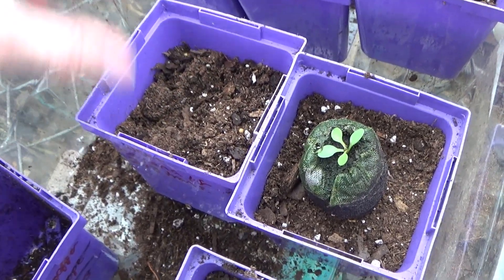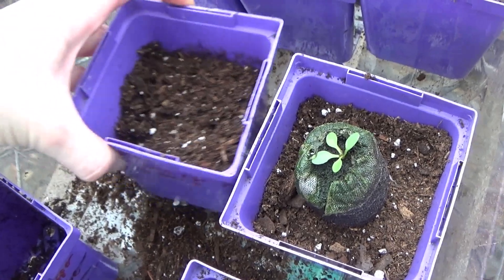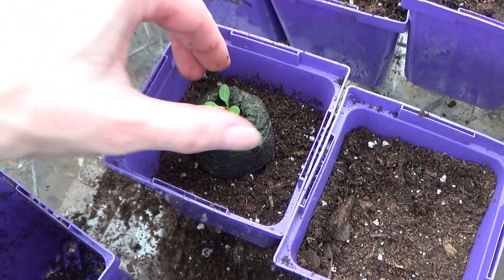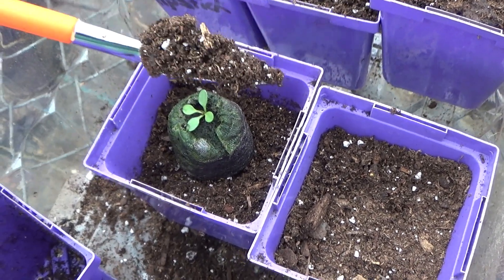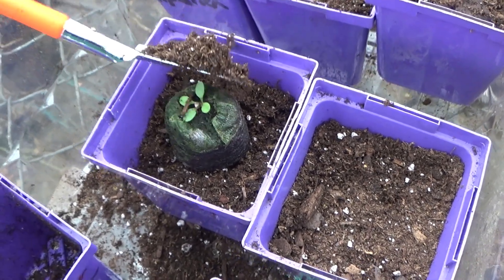There we go. And I'm using little four-inch containers to transplant them in. Okay, that's perfect right there. There we go.